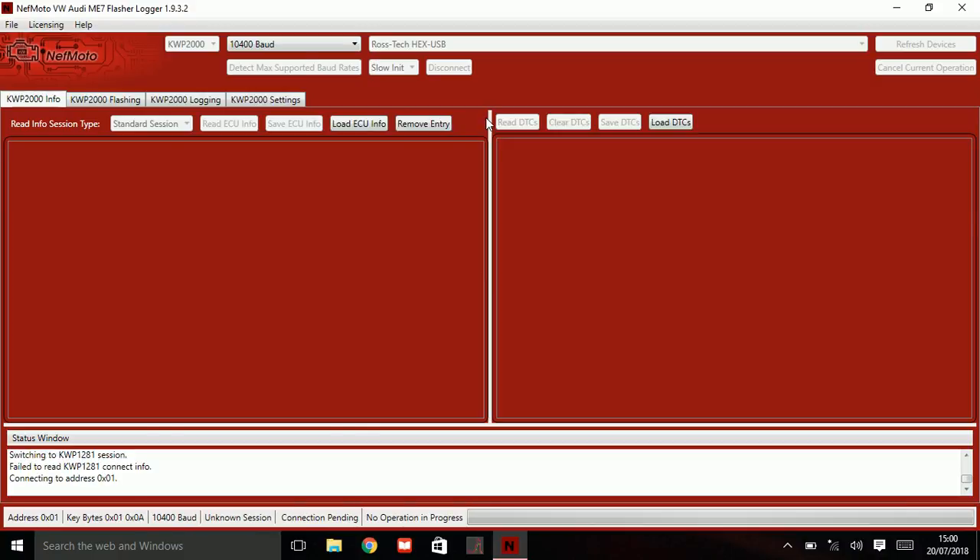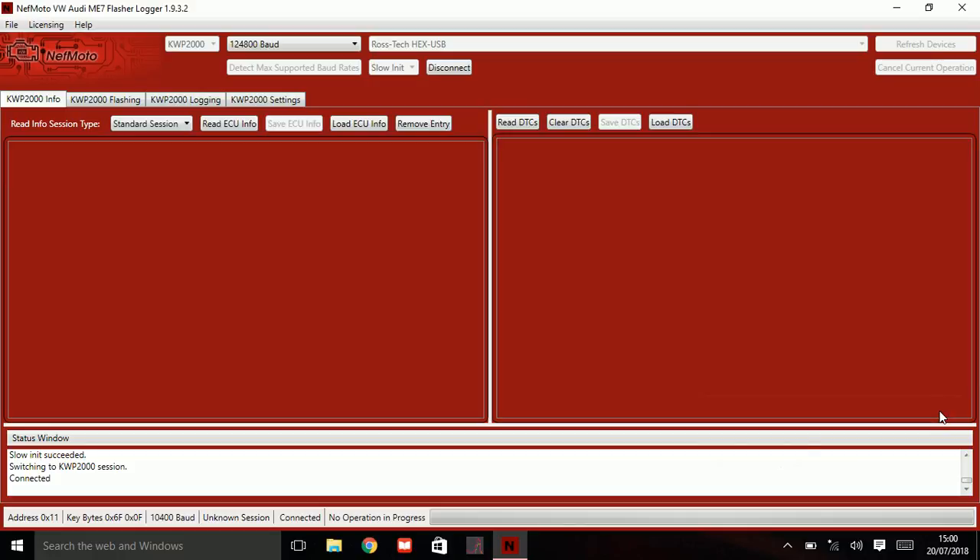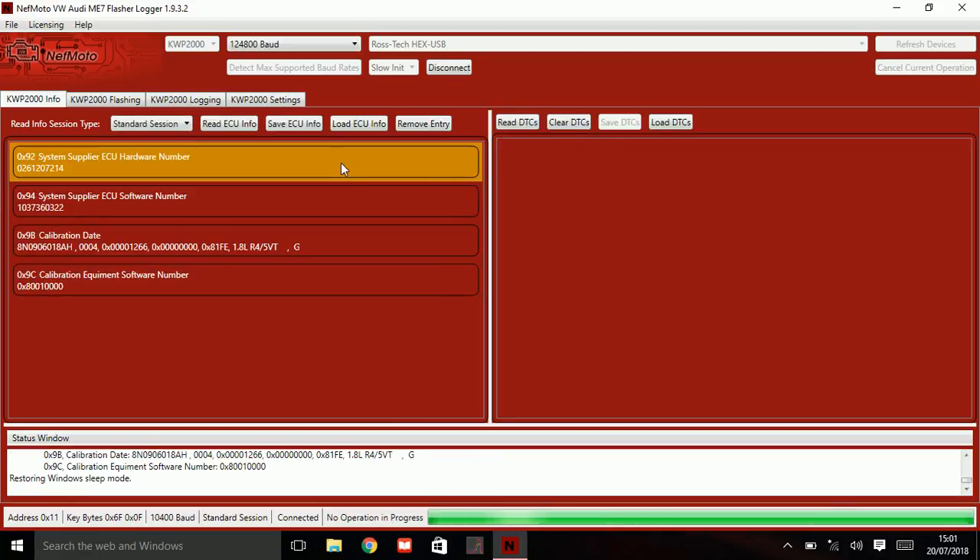There we go — we're connected now. You can read ECU info here just to see if it can actually communicate with the module. There we go — I've got all the information there in case I need it. You can also read DTCs, and it appears as though I have none.